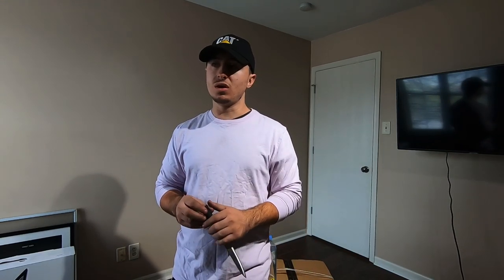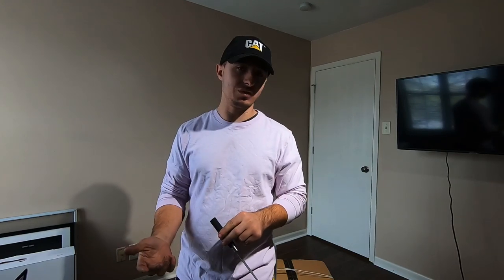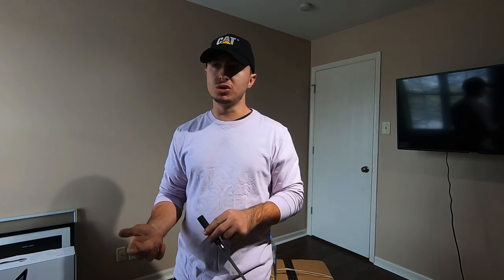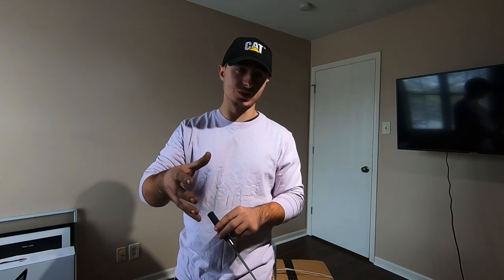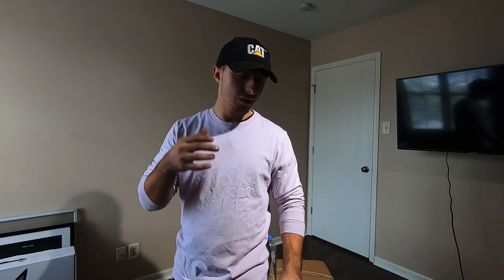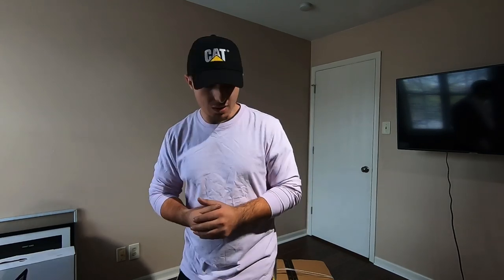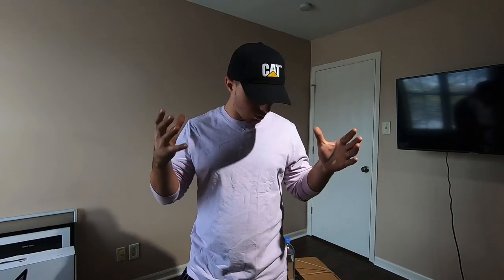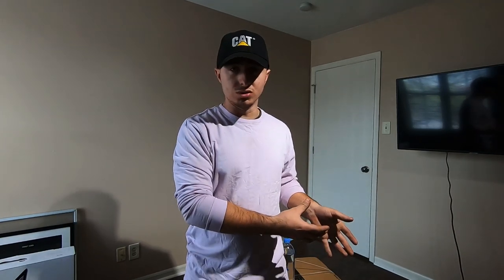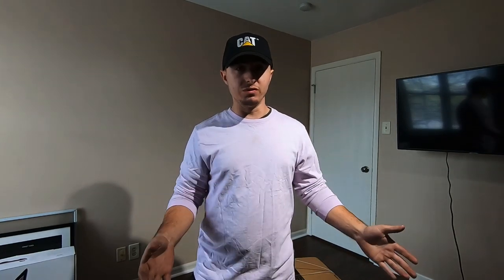To give you an idea, this cooler retailed for about $320. However, they had a deal going on where if you apply for an Amazon credit card you get five percent cash back on any Amazon purchase. Since I do purchase things on Amazon quite a bit, I applied for the credit card and got a $100 gift card with it, so the cooler essentially ended up costing me $220.